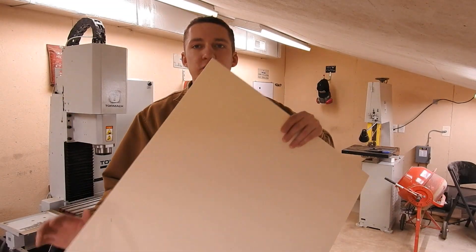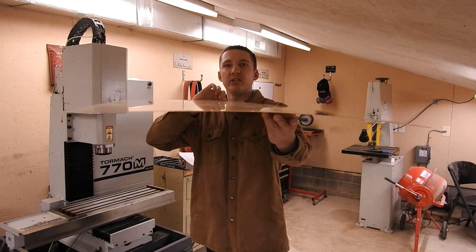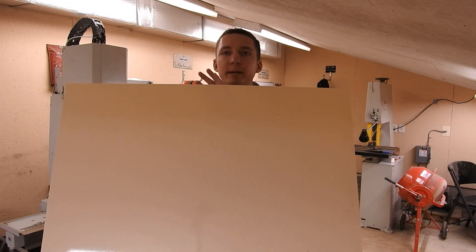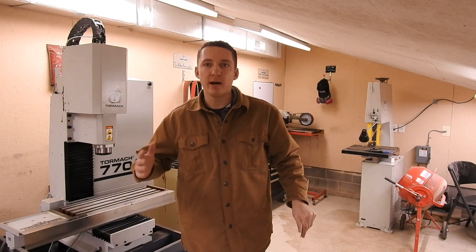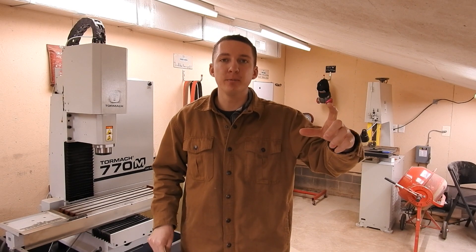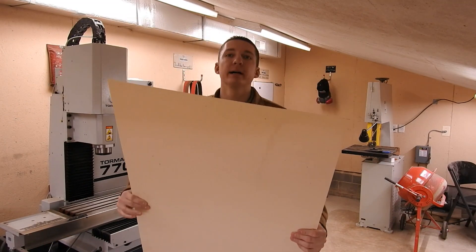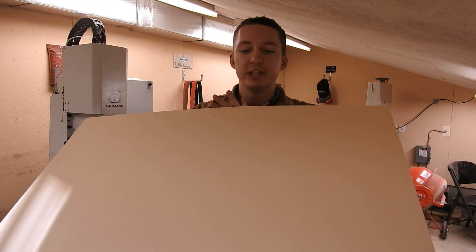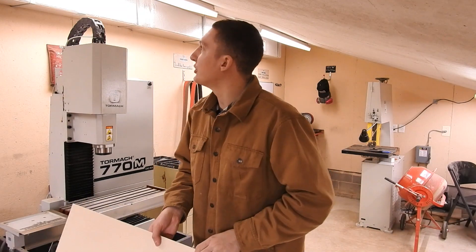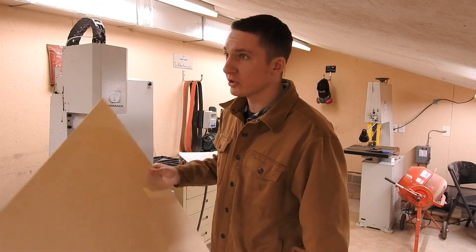Let's check out some G10. First things first — this is the ivory G10. This is my liner. You can see just how thin it is — extremely thin. Cool color, it's kind of like an off-white. This will be the liner on all of my knives. For those who don't know how a liner works, a liner is basically in between your main scale, which in this case is G10, and the steel. So this ivory G10 goes in between those two.